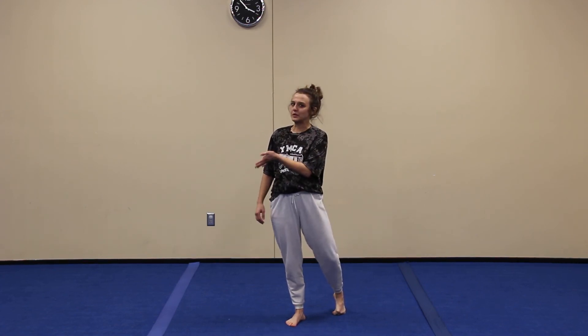Hey guys, this is Coach Brenna with this week's Gymnastics Game Changer. We are going to do a series that progresses up to the perfect handstand. This week we're going to talk about a lunge, a t-stand, and a lever. The lunge is the first thing in a t-stand, a lever, and a handstand.